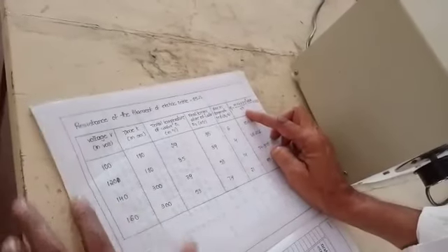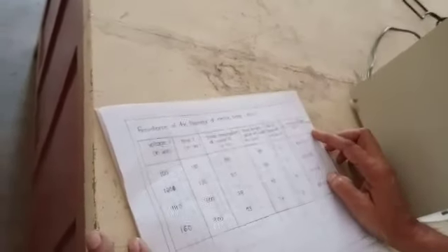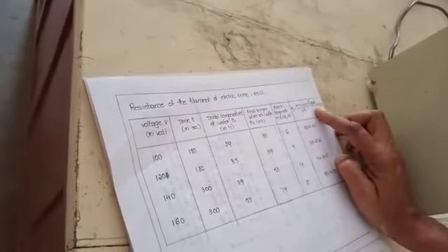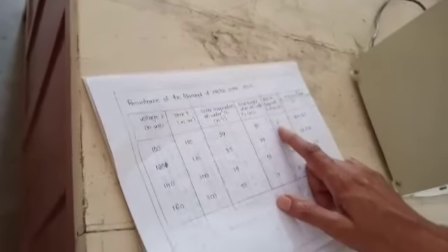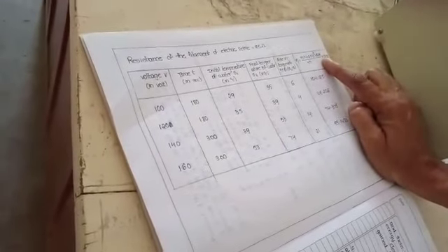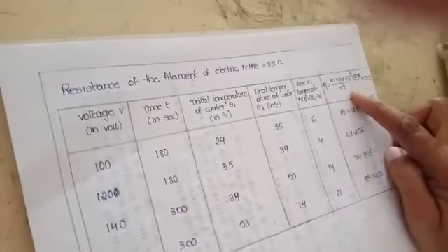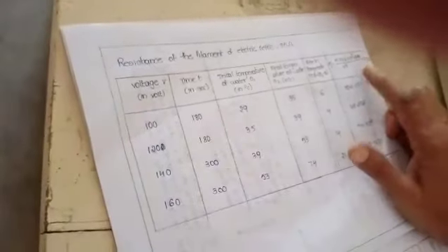Now substitute the values into the formula. M is obtained by W2 minus W1 — the mass of the water in the kettle. Theta is the rise in temperature already obtained. R is the resistance of the coil, which is a standard value. V squared T means the voltage squared multiplied by the time — here 180 seconds. Substituting these gives the efficiency of the electric kettle.